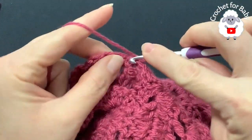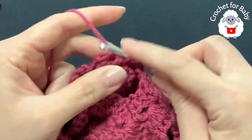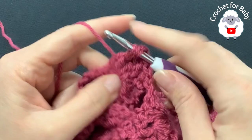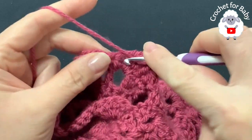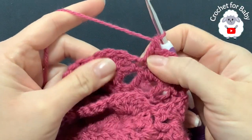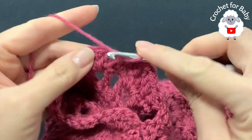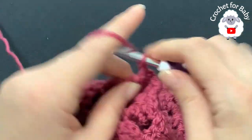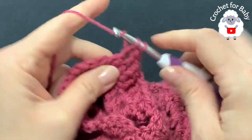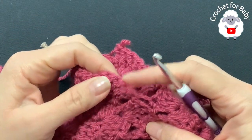For the second row, chain one, into the same stitch make a double crochet. Now we have the first shell — make two front post double crochets, chain one, then two front post double crochets. Continue: chain one, two front post double crochets. On top of the single crochet make a double crochet. Continue all around the sleeve. This is the last shell, shell number six — I'll show how to finish this second row.